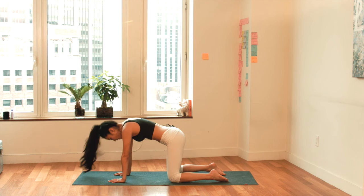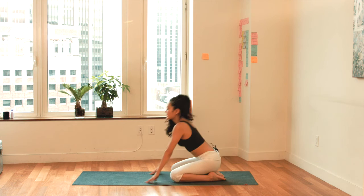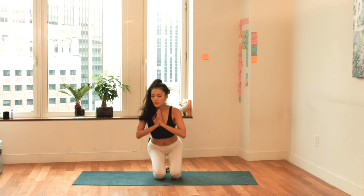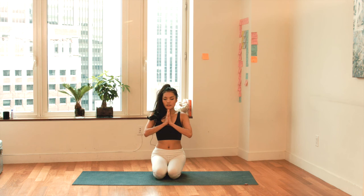Then we drop down on our tailbones. Hands are by your sides, your knees are closed, your heels are closed. Open up the chest. Exhale. Bring your hands to a close with gratitude — hands at heart center. Close your eyes, breathe in and breathe out with gratitude, love, and light. Thank you.